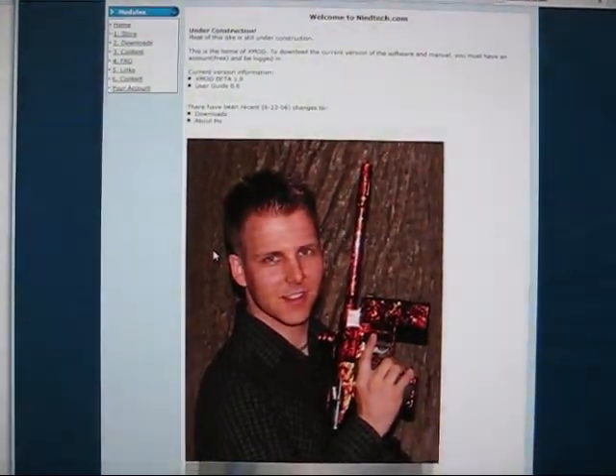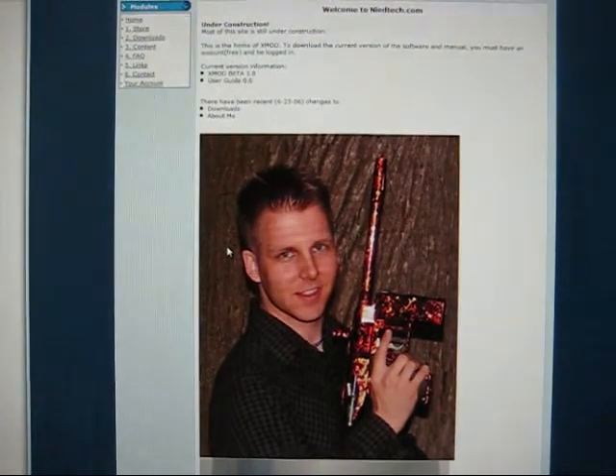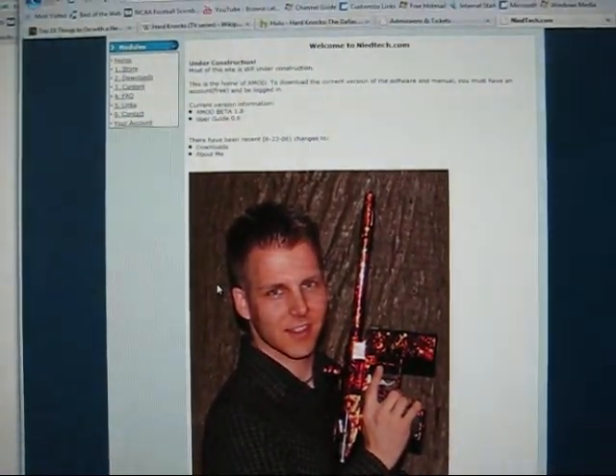In this video I'm going to talk a little bit about installing XMOD on an EMAG or an XMAG, and just kind of the process you go through.